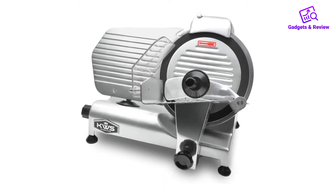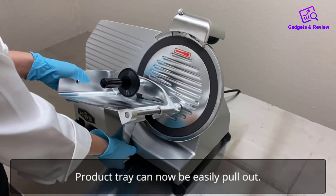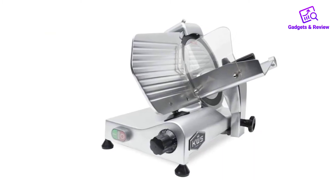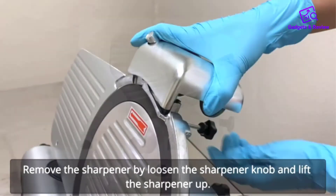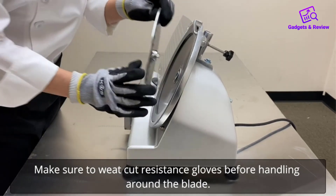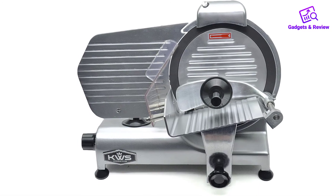Number five: KWS Commercial 320W Electric Meat Slicer. We love the KWS 420W slicer so much that we are recommending this version again — this time with slightly fewer features, less power, and $150 less expensive. This is an excellent choice delivering commercial-grade performance at a home appliance price point. It's considered a semi-commercial machine and will have no trouble slicing meats (raw, semi-frozen works best), cooked, cheese, and vegetables. It has the same beautiful sleek design as the 420W, though it's lighter at 39.2 pounds.